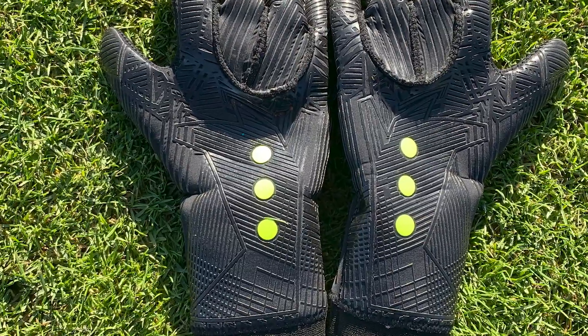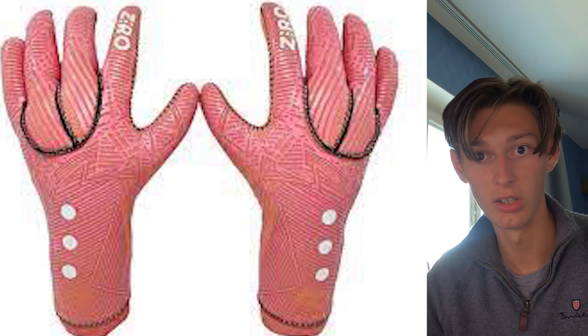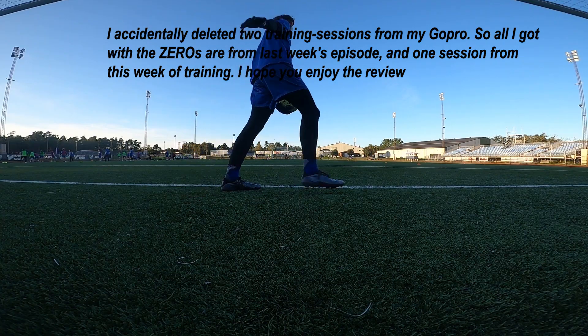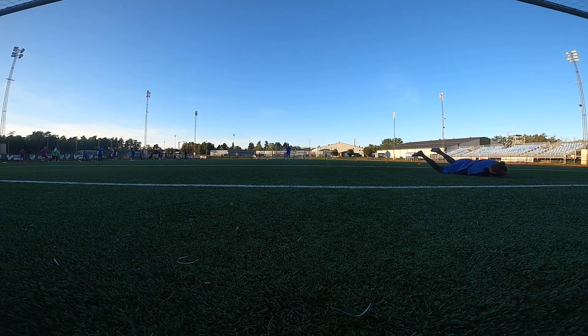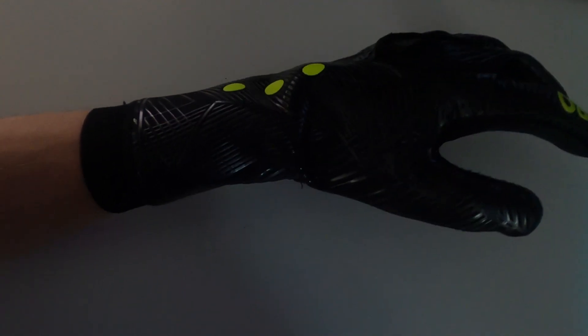Everyone knows that a good looking glove is a good glove, so I'm going to start the review off by talking about the looks. It's a full black glove with three dots on the backhand. If I remember correctly, the dots stand for youth, amateur and pro. I am a fan of black gloves. The Ciro comes in a negative cut. They also launched a pink one which I think looks very good. The Ciro goes down a bit further on the wrist to really secure your hand, and I think it builds up a bit of reinforcement to the glove.